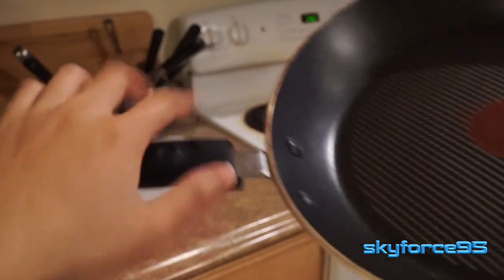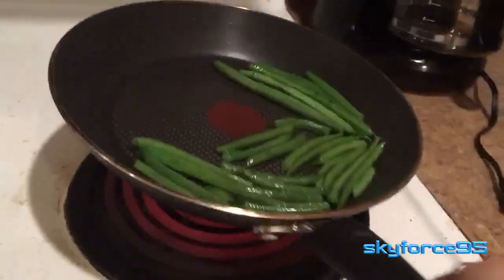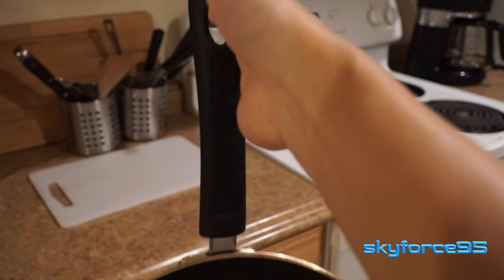The handle is covered by a rubber silicone material that insulates the heat, so I never have problems with it feeling too hot when I'm handling the pan. It also has a hole at the end of the handle, so you can technically hang it up if you choose.